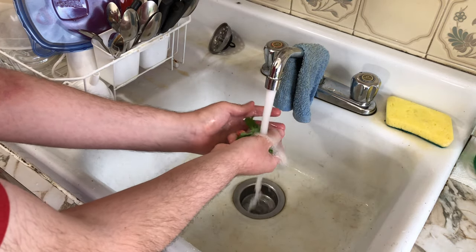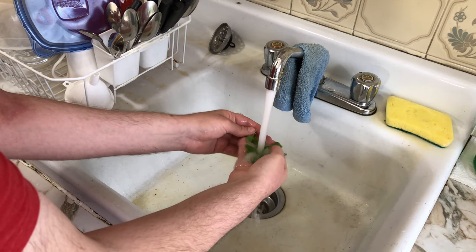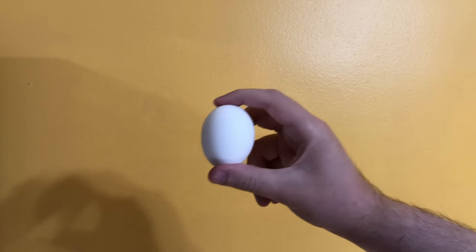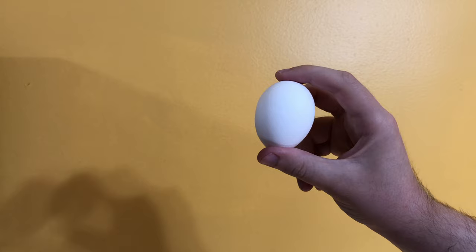Standing here washing this parsley, I realize I forgot an ingredient. I can't believe I completely forgot about eggs. A single egg is an important ingredient in burger patties.